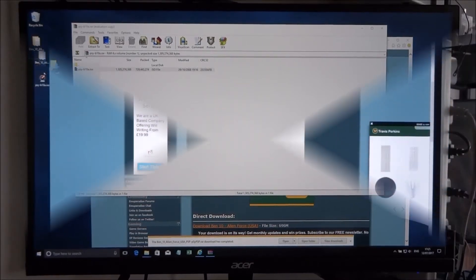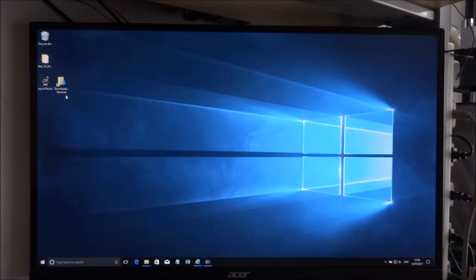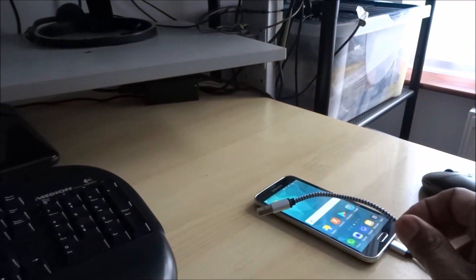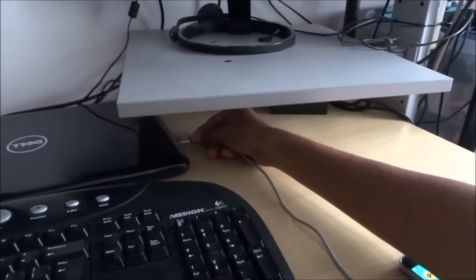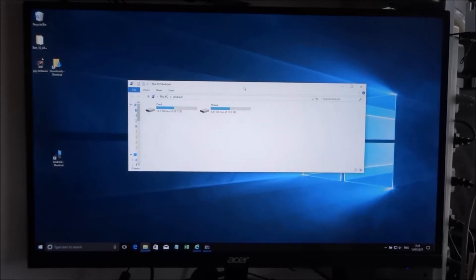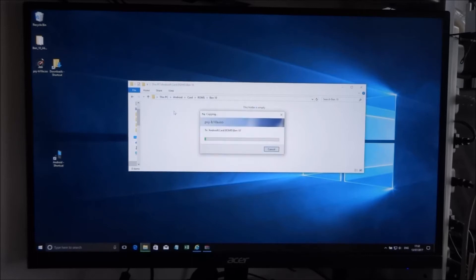Now you have the ISO. To transfer it onto the Android device, get your USB cable and connect the phone straight to your laptop or computer. You can then see the storage on the Android device — the SD card and phone storage. Go to the card storage, where we've already created a folder called 'roms'. Create a folder inside that to hold the ISO, then copy the ISO across. We'll leave that running.